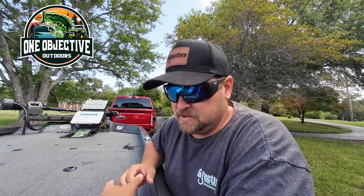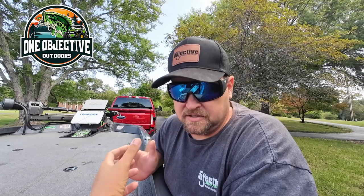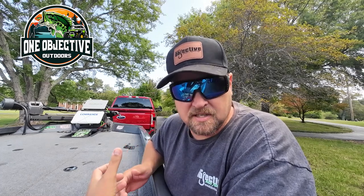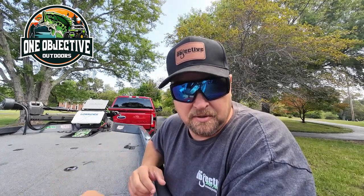Hey guys, Josh Carter here with One Objective Outdoors. In today's video, we're going to be going over something me and James just got — something you're going to start seeing a lot more in our videos. I think it'll help you guys out and your buddies when you want to go out there and have a little derby on the water. So stay tuned.